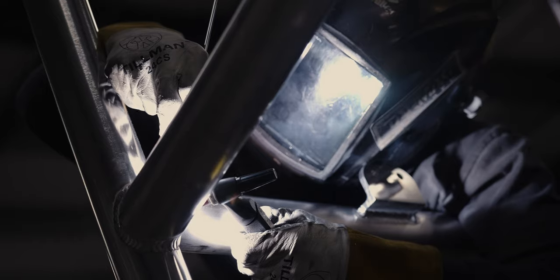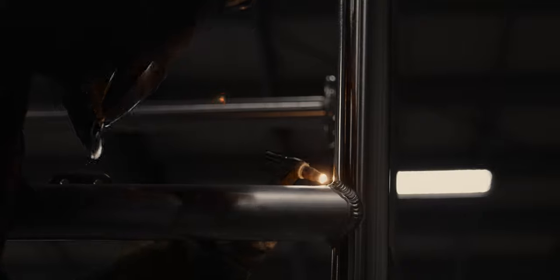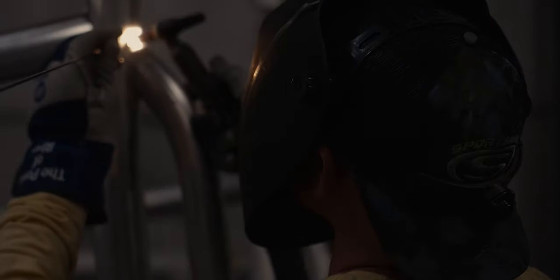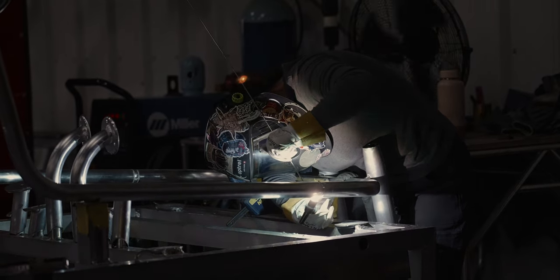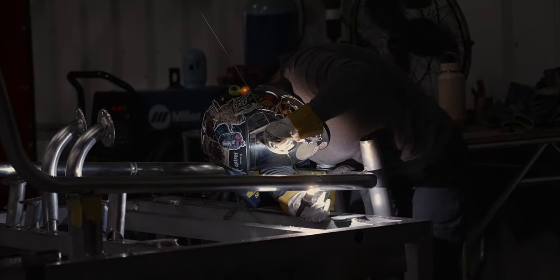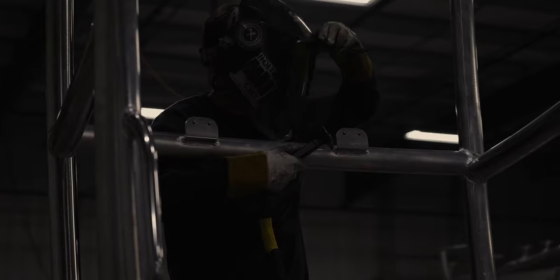It should look like stacked coins on every weld. The hardtop frame is coming along nicely. You've seen it go from a stack of parts all the way to a completed hardtop frame. This procedure is very similar for all of our metal parts. Now, let's take a look at adding the durable powder coating finish.